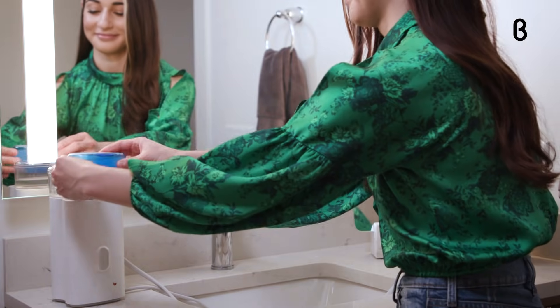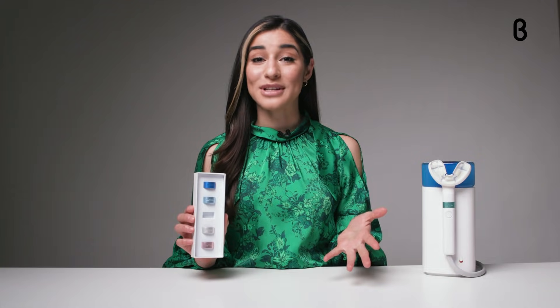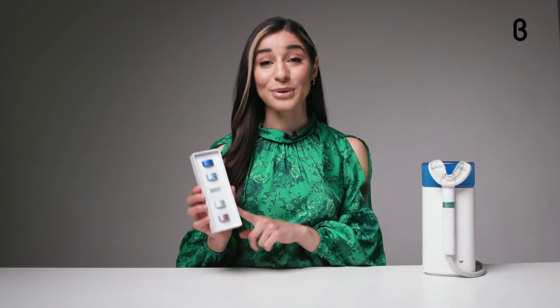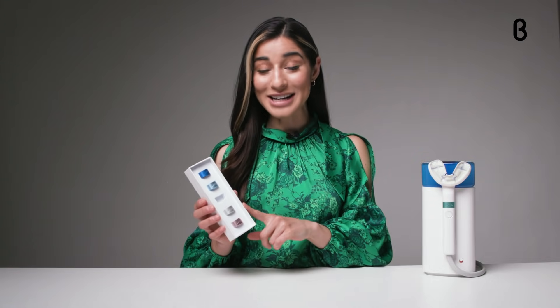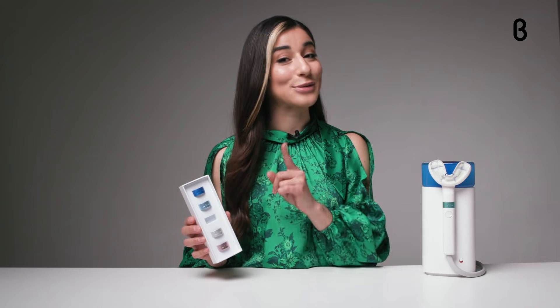Willow's mint-flavored rinse is both kid-friendly and non-messy. If you have multiple kids using Willow, these colored rings will help you keep track of whose mouthpiece is whose. The rings actually pair to Willow's app so you can see who's brushing and who's cutting corners.